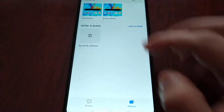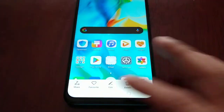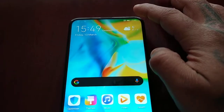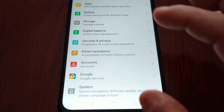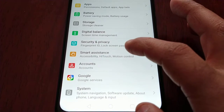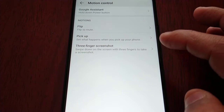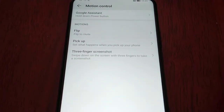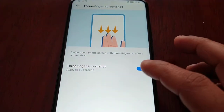You can go into the gallery, select screenshots, and do any edits to the screenshot. Then the last way is to go into the settings, go to Smart Assistance, Motion Control, and if you want to show off, you can use the three-finger screenshot mode — just turn it on.